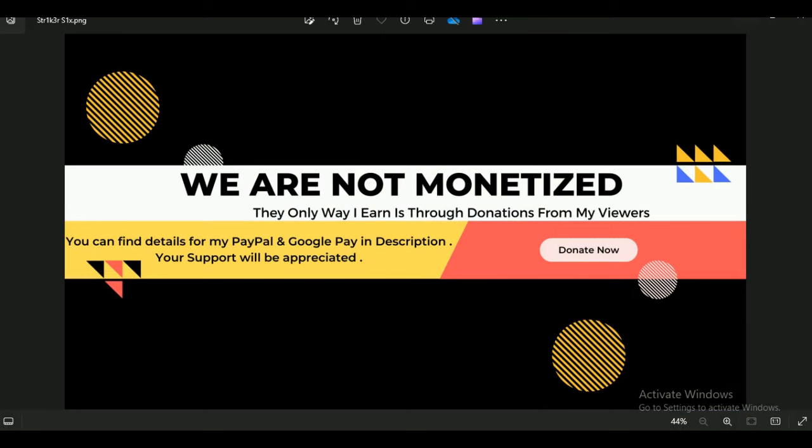Before we start, let me remind you that we have not monetized our channel, and the only way I am earning is through donations from my viewers - which are hardly any donations, to be honest. In order to keep this channel running and for motivation, it would be really appreciated if you guys can support. You can find the donation details in the description below.